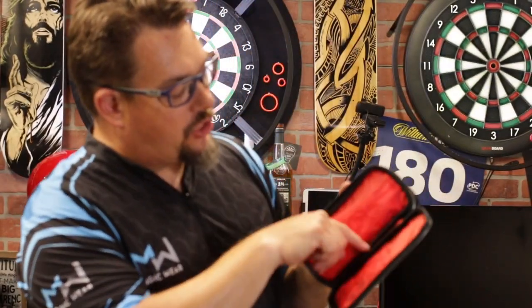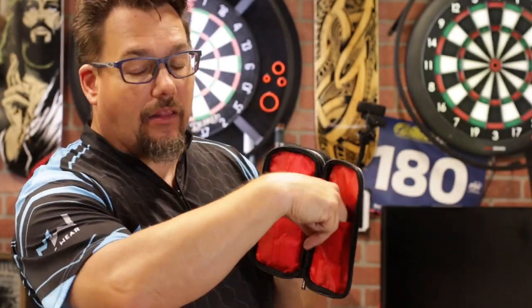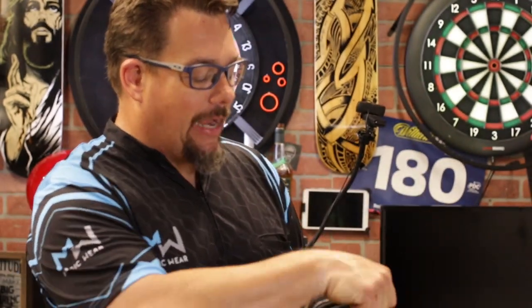The back compartment has a place for shafts and flights, and some extra storage — maybe a card if you've got a player's card for Darts Live, whatever the case may be. You've got an area to carry more darts paraphernalia that you might need.